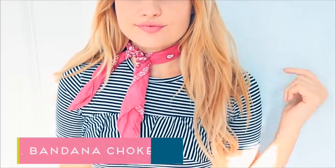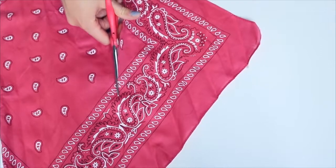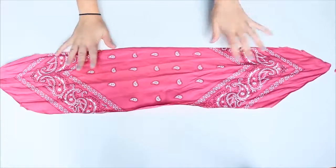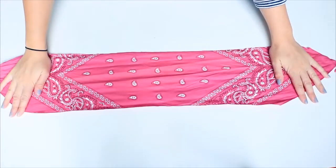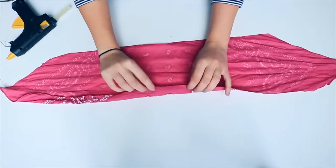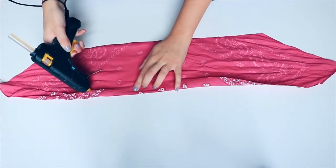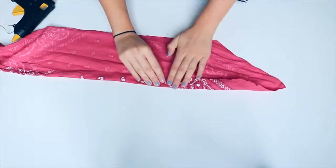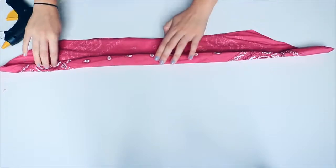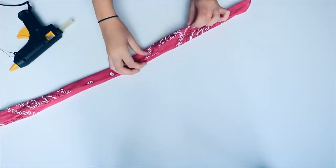Next is something really different — it's a bandana choker. What I did is I took a bandana and cut two of the edges off facing each other so I had a really long strip of fabric. Then I'm folding in the edges and using some hot glue to keep them in place. Make sure both edges on either side are folded over nicely so you don't have a raw edge showing, and repeat this gluing process, folding the bandana on top of itself multiple times until you reach the end.